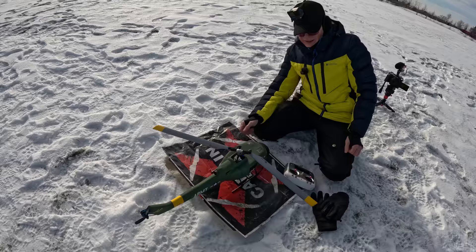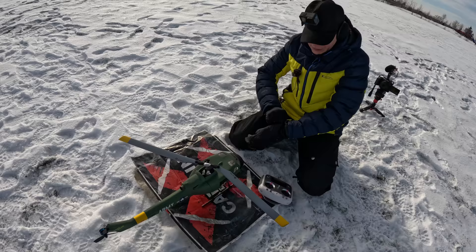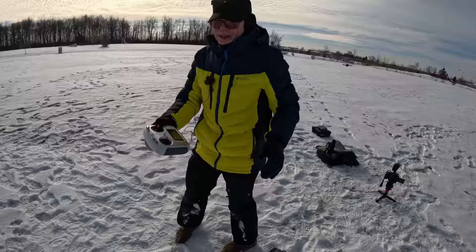I also recommend nobody do what we're doing today — flying this in this cold weather. This is insane. Unless you know what you're doing. We're doing it in the name of science. Steve, do we know what we're doing? We'll say yes. I don't think so. This is either going to be awesome or a bust.